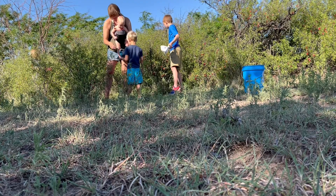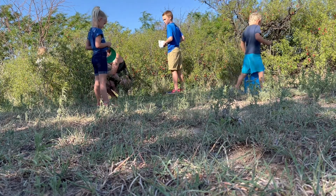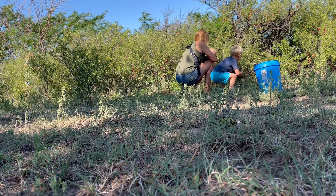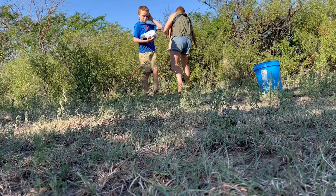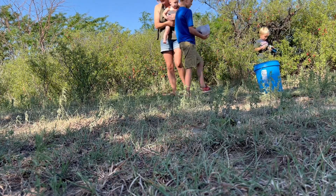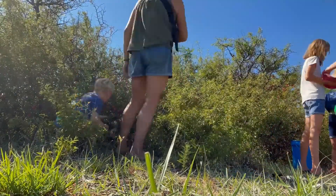Sand plums grow like crazy here in northwest Oklahoma. This is a pasture beside our house, but they can also be found in almost any bar ditch around here. Sand plums have a skin that is tart, but inside is sweet — like a cross between a cherry and a plum. The redder they are, the sweeter they're going to be. They are rich in vitamin A and they grow only to about the size of a quarter. You need quite a few of them to make jelly.